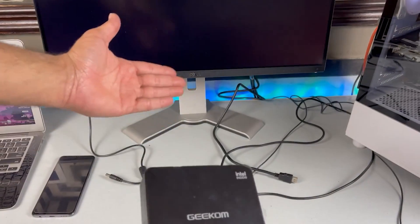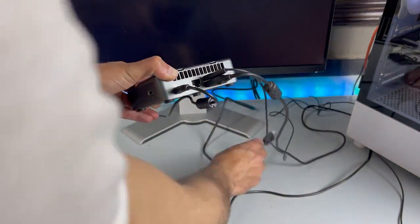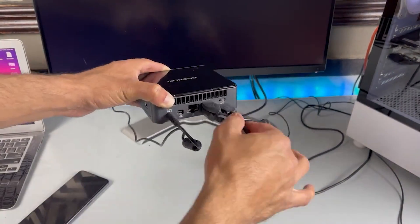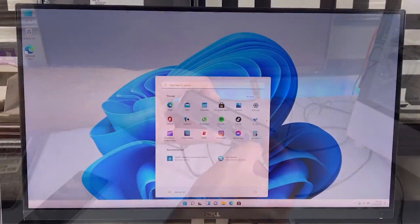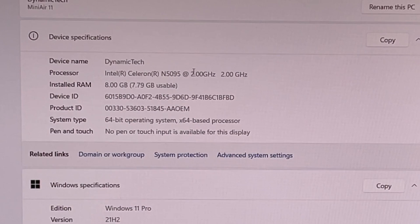Now let's connect the mini PC to our monitor and see how it performs. We plug in the HDMI cable, mouse, keyboard, and the power adapter, and let's just hit the power button. The mini PC boots up really quickly and we are greeted by the Windows 11 desktop.